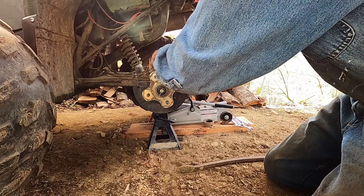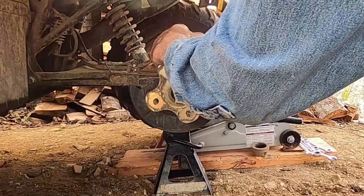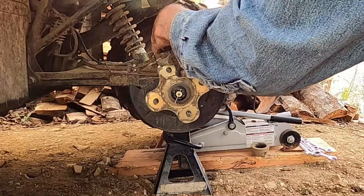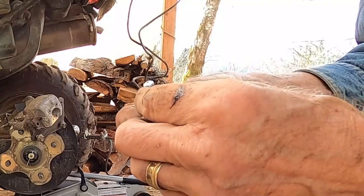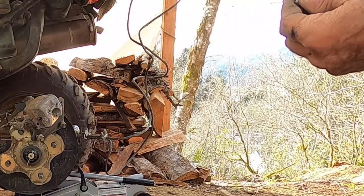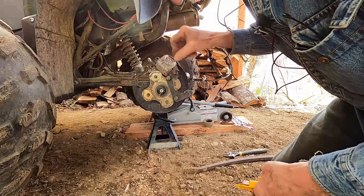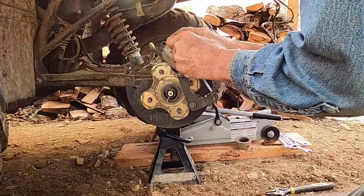I still had to get the caliper off the mounting bracket. Brute force wins today. See, this is what's bent — need a new one of those. And that looks like a five or a four... it's a five.